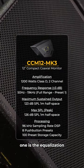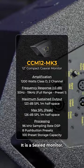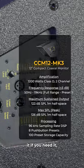What's special about this one is the equalization and the boundary compensation programming. It is a sealed monitor, and this sealed box allows us to push a little bit more low-end into it if you need it.